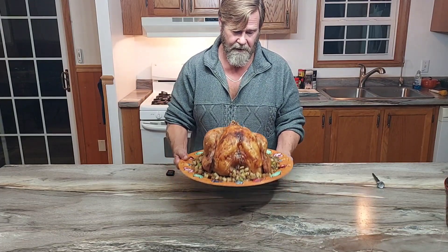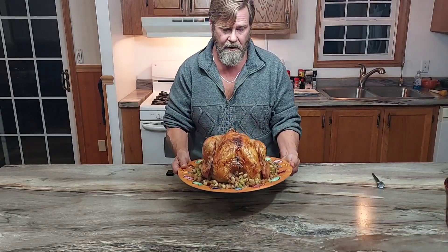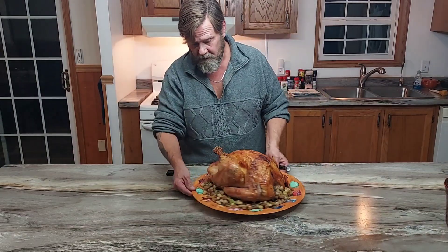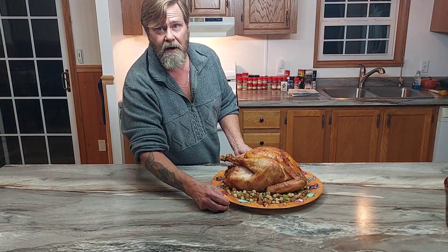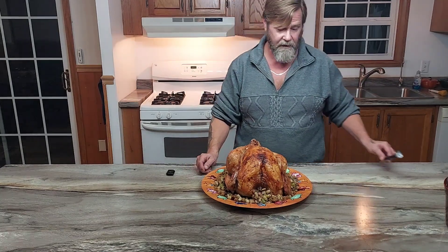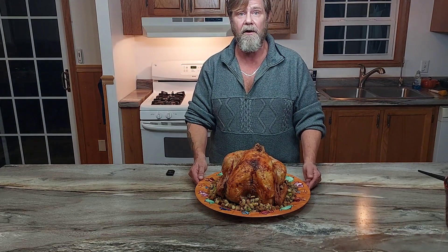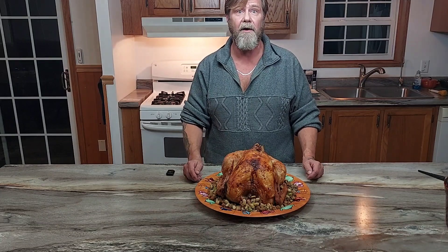Here's our finished turkey — looks wonderful, four hours exactly. Nice golden brown. The pop-up timer actually worked on this one. If you don't have a thermometer, poke the thigh with a fork; as long as the liquid comes out clear you should be safe. If you do have a meat thermometer, poke it into the breast at the meatiest part and you're looking for 165 degrees — that's the ideal and safe temperature. Happy Thanksgiving everyone, and have a blessed day!